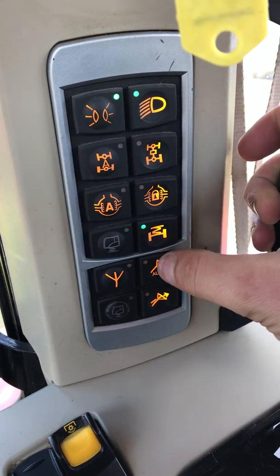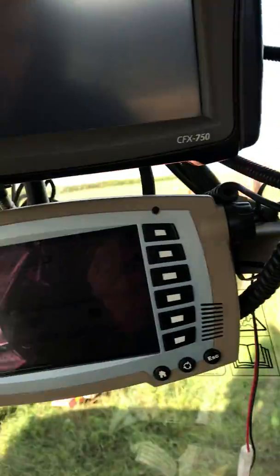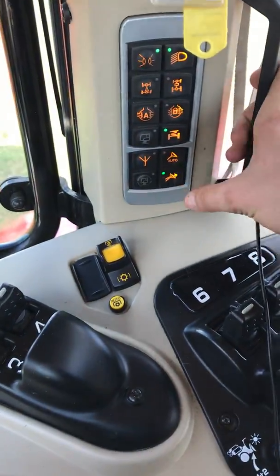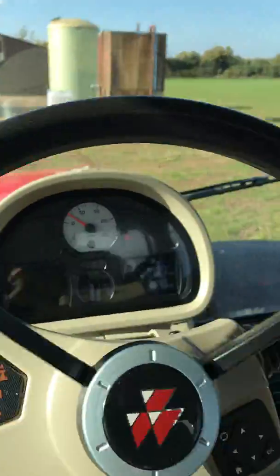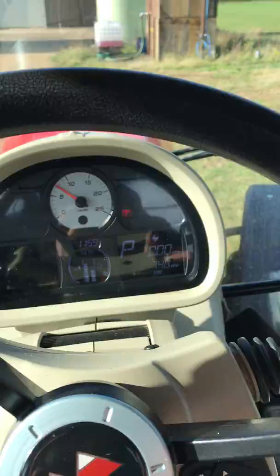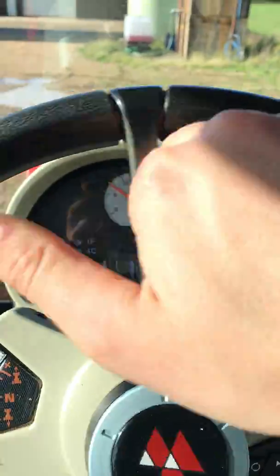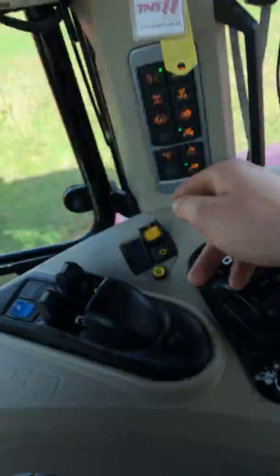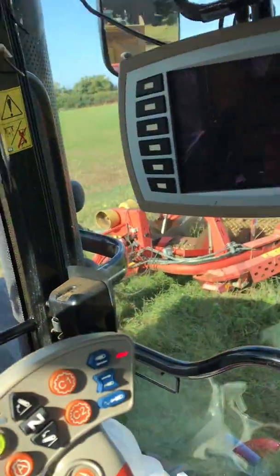Front suspension. Auto steer — so if you've got an auto steer system fitted. And that's your super steer. If you press that and turn the steering wheel, that's full lock within two or three turns. It's a good little feature, but obviously don't use it on the road.